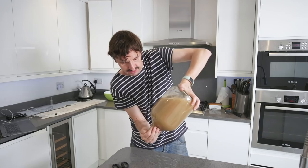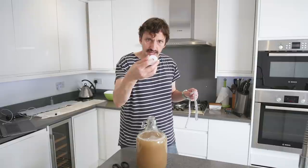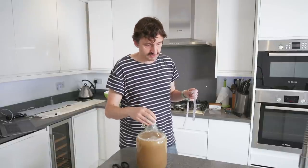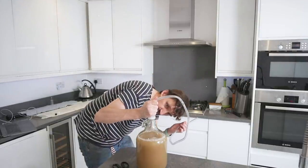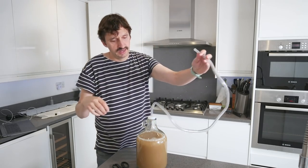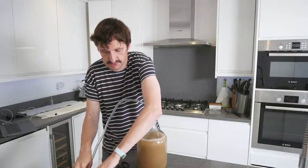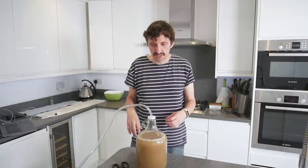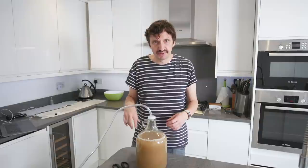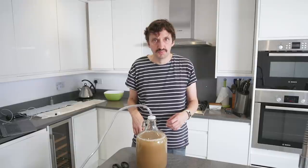Next we need this little screw-topper thing with a small hole in it — we're going to screw that on at the top. This sanitized tubing goes in, pushed not more than an inch in, and the other end goes into some sanitizer. It's going to sit like that under the stairs — somewhere dark where it's not going to be disturbed for a few days.